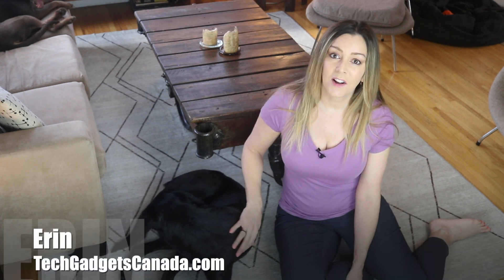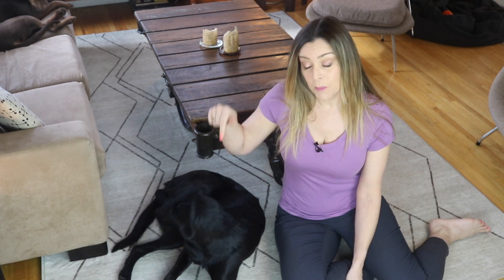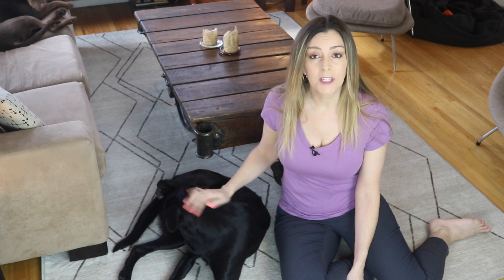I'm Erin from TechGadgetsCanada.com, and when my little rescue pup dealt with some stomach issues and then we got the new puppy, my old living room rug bore the brunt of it. So out it went, and we kept bare floors in here for quite a while — that is until I heard about a new product called Ruggable.